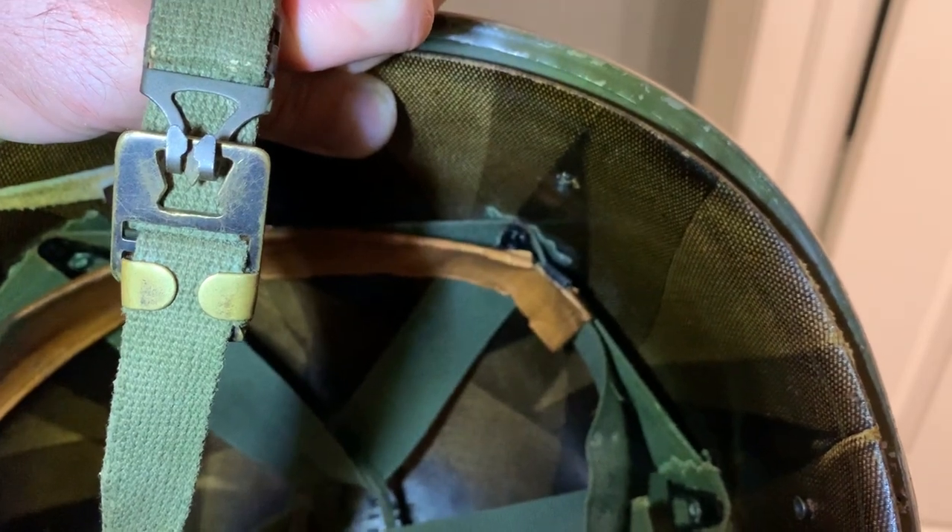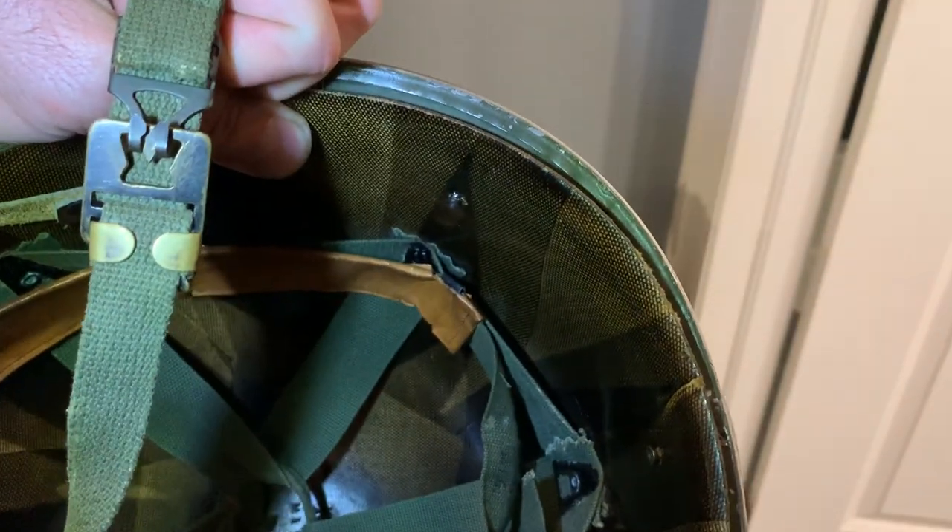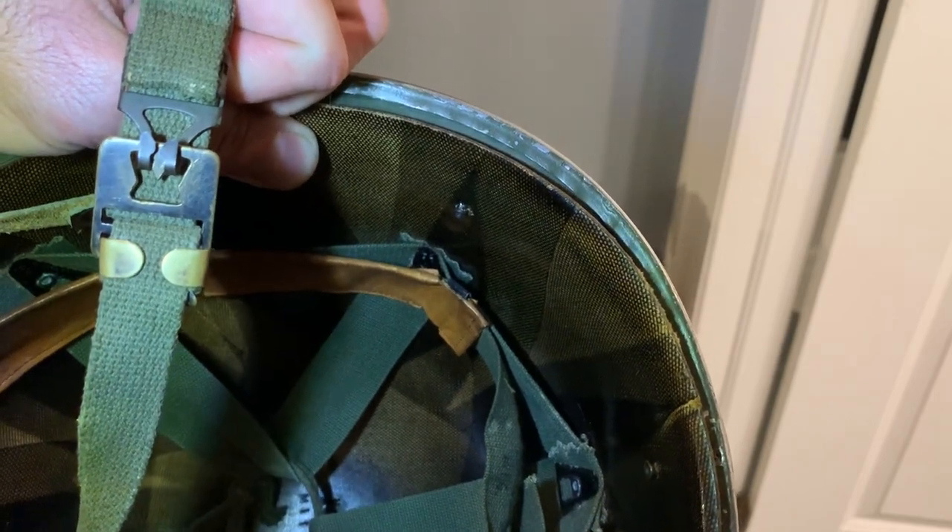The more World War Two-era ones will have sort of a finer hook, and I'll show you that in part two — give you a good idea of what a Vietnam strap should look like.